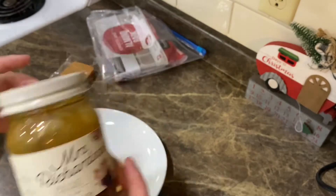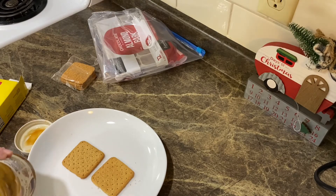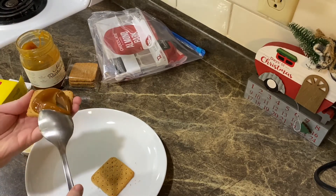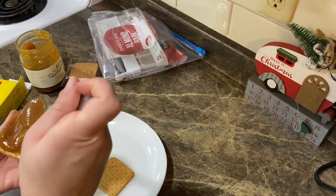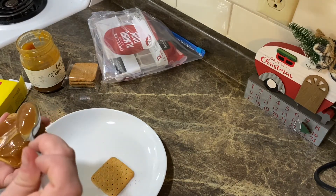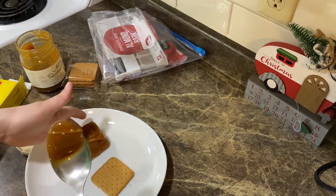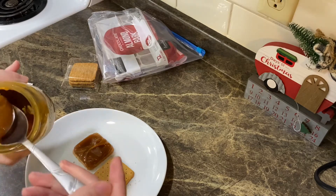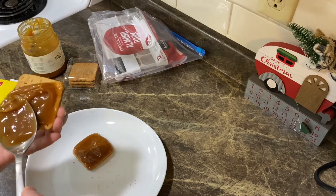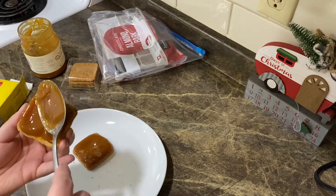I have some Mrs. Richardson's caramel. Take some of that and we're going to spread it onto the graham cracker. We're going to take the other one and do the same thing. Then we're going to go ahead and put saran wrap over this and stick these in the freezer for probably about 10 minutes before we dip them into our melted almond bark.